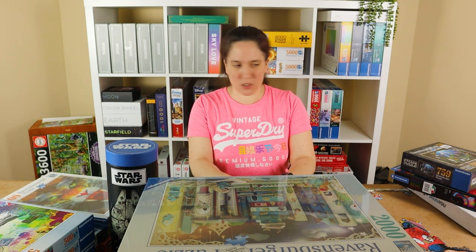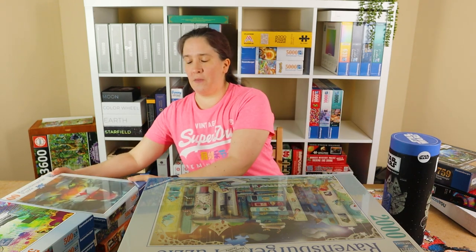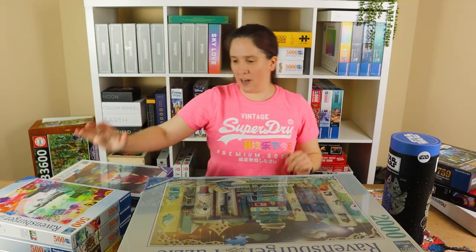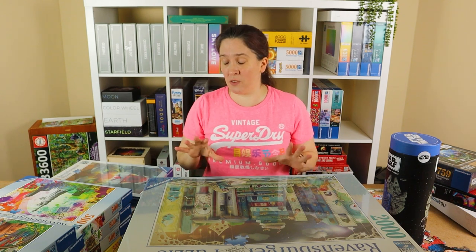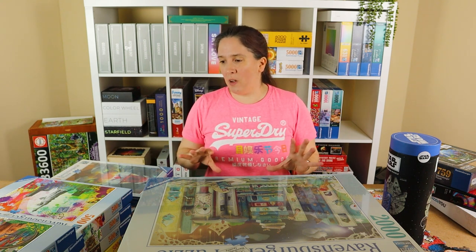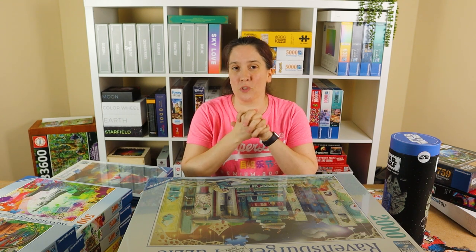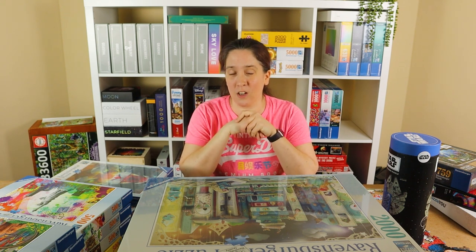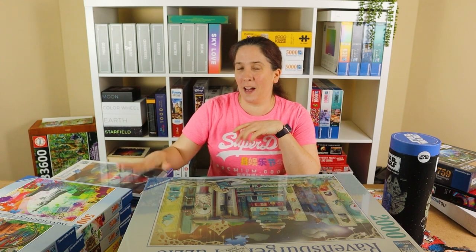I'm going to start off by talking about this pile — three piles of puzzles to my right. I've been purchasing a whole heap of 500-piece Ravensburger puzzles recently. Some I've already built, two have been on the channel in videos of their own. I'll be attending the World Jigsaw Puzzle Championships in Spain this year in September, so I need to get my speed puzzling practice going.